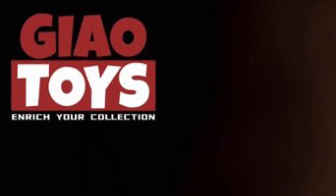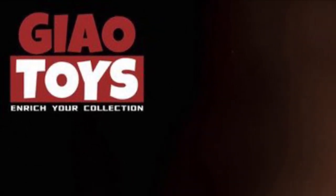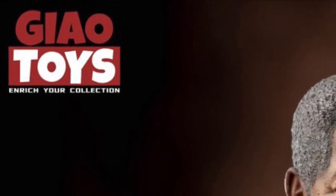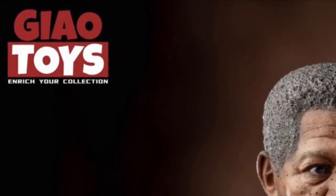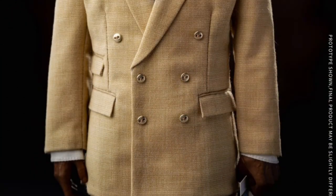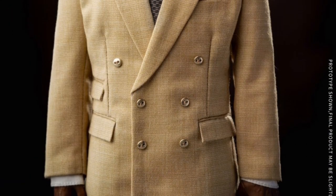Hey fam, welcome to the channel. This is the Superior Sixth Scale Studio. This is my preview video on one of the brothers — this is the new Dark Knight Morgan Freeman figure made by Jio Toys. If you guys are interested in seeing the full review once the product is released, subscribe to the channel and make sure to hit the bell so you don't miss any future videos.